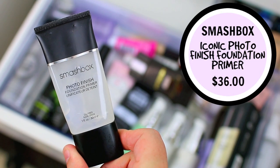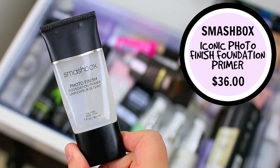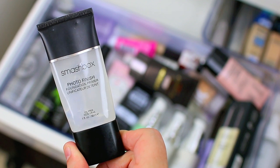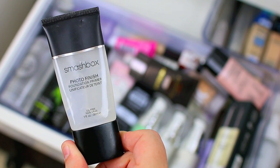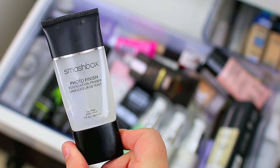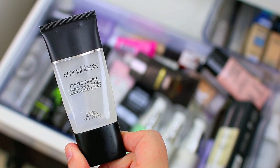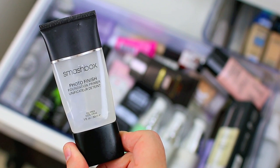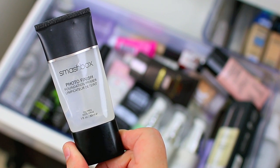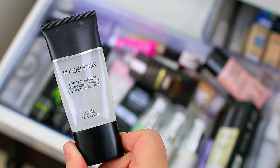I have three different Smashbox primers. First, the Smashbox Photo Finish Foundation Primer, which I am going to hang on to — this is one of my all-time favorite primers. I feel like it's ideal for a lot of different skin types. It does a good job at blurring imperfections, fine lines, and filling in pores. It definitely has a silicone feel to it, so if that's not the type of primer you like I would recommend staying away, but I love that it glides over dry areas and breakouts and helps your foundation go on really beautifully.